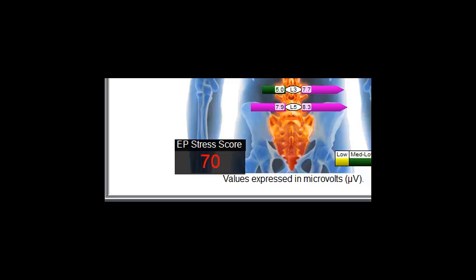The EP stress score, which is a sum of all the muscle activity about the spine, provides a baseline for each patient, making the tracking of spinal progress as simple as tracking blood pressure.